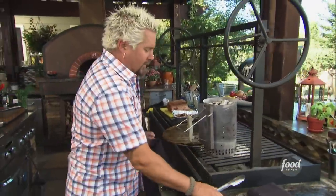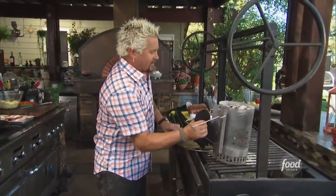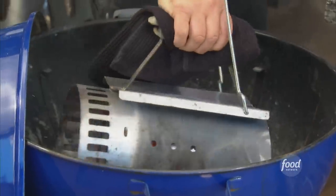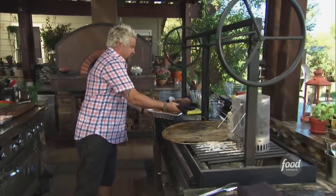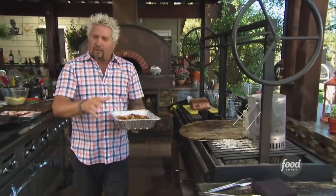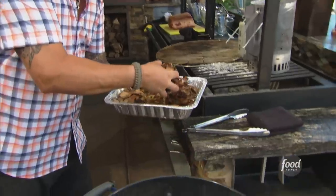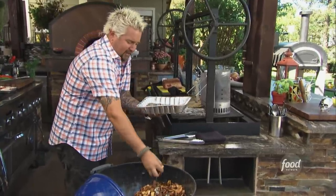I've got some lump charcoal as well as some briquettes — nice consistent burn with the briquettes and great flavor from the lump charcoal. I'm going to dump it right down here, keeping it almost on one side. I've got some wood chips: some apple and some hickory, two of my favorites. We're going to drop some apple and hickory chips that have been soaking in water so they don't burn up right away. We'll lay those chips down on there, leaving a little bit of that water.